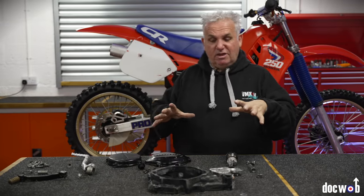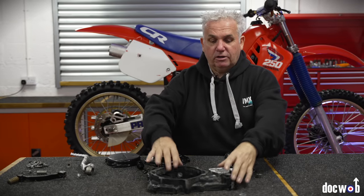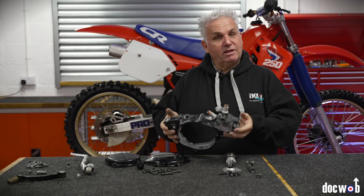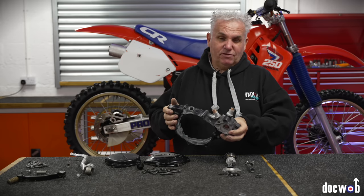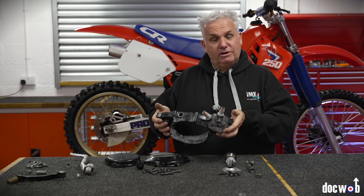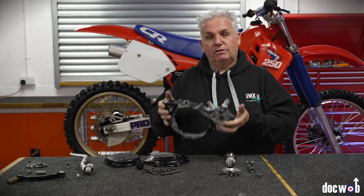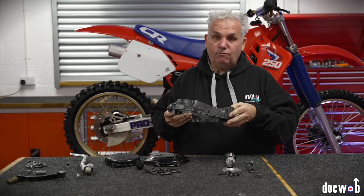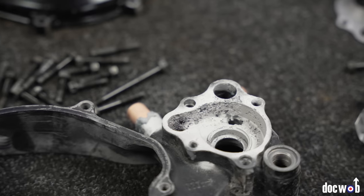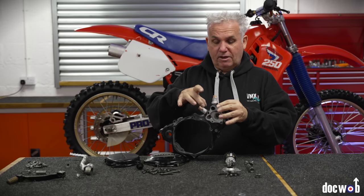So the issues with these era Hondas — 87, 88 more so — is the inner clutch cover, which is magnesium. As cool as that is, magnesium doesn't like water or even antifreeze. So you're better to drain it. If you've got one of these, just take the drain bolt out, leave it out, leave it empty. They just rot, and if you see the rot that's involved there's no repair in it. This one's been repaired in the past because these pipes are quite thin and they go bad there with the clamp.